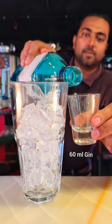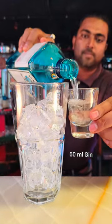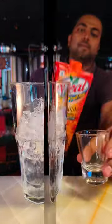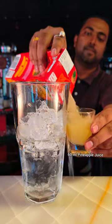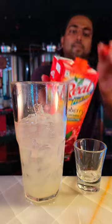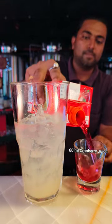Then you have to add 60 ml of gin into the shaker glass. Then you have to add 60 ml of pineapple juice. Then you have to add 60 ml of cranberry juice.